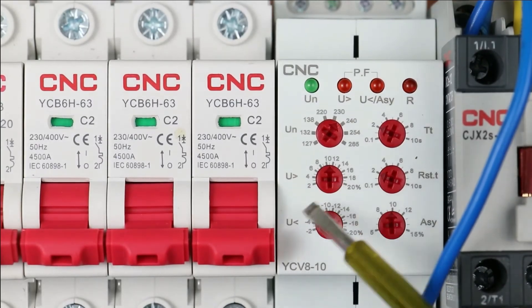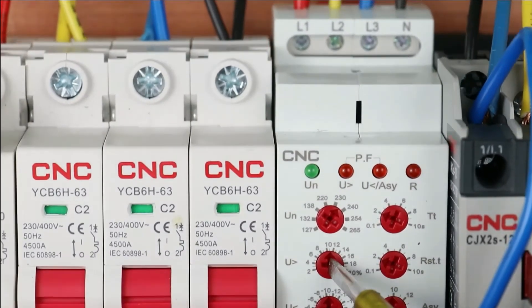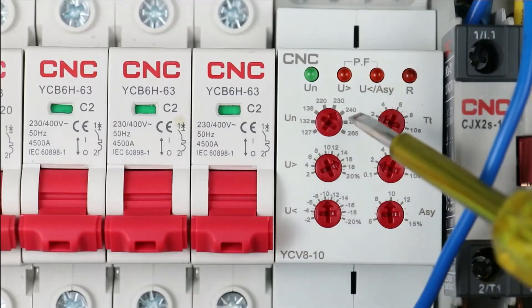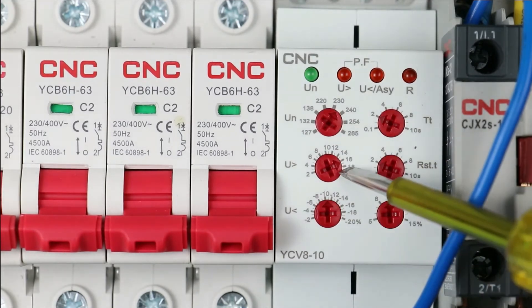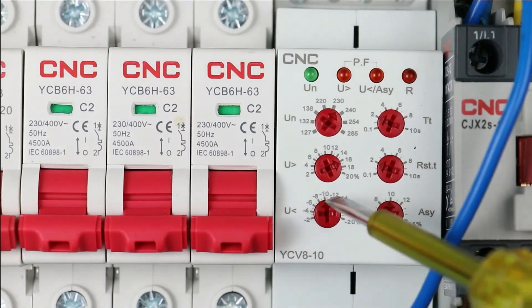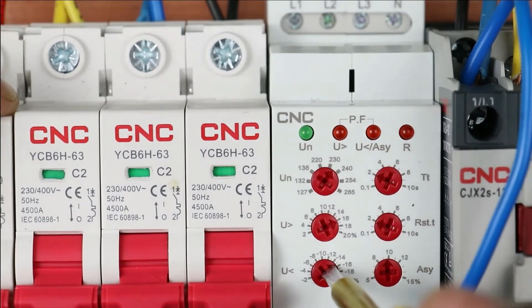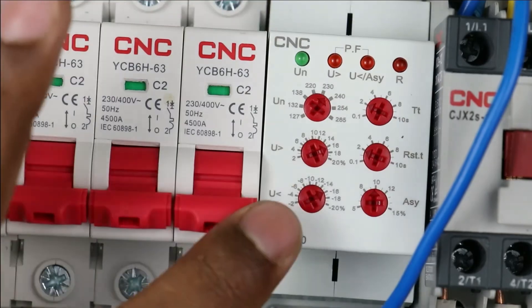With this next knob, we set over voltage — at what percentage you want the over voltage protection to activate. I am setting this to 16%. This means if the voltage is 16% more than the rated voltage, this relay will turn off the contactor. With the help of the next knob, we set under voltage. I am setting this also to 16%. During programming of over voltage and under voltage, go through the datasheet of the motor and program accordingly.